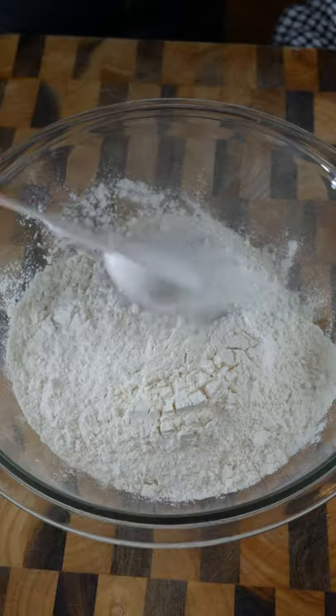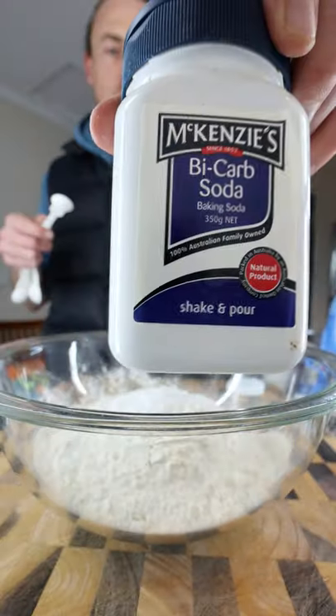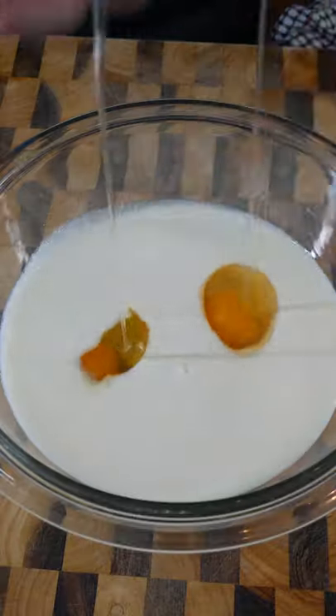Buttermilk pancakes: plain flour, sugar, salt, baking powder, bicarb soda, buttermilk, eggs, melted butter.